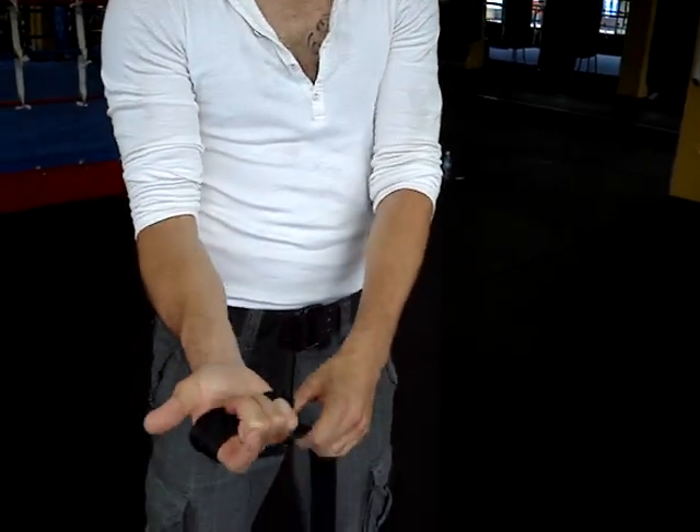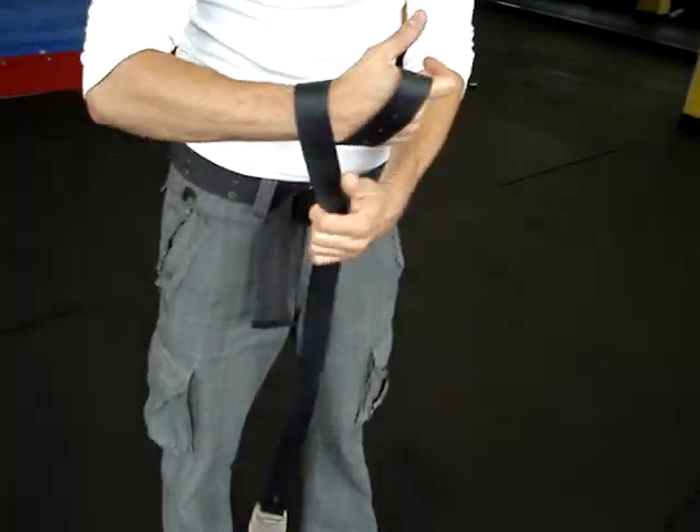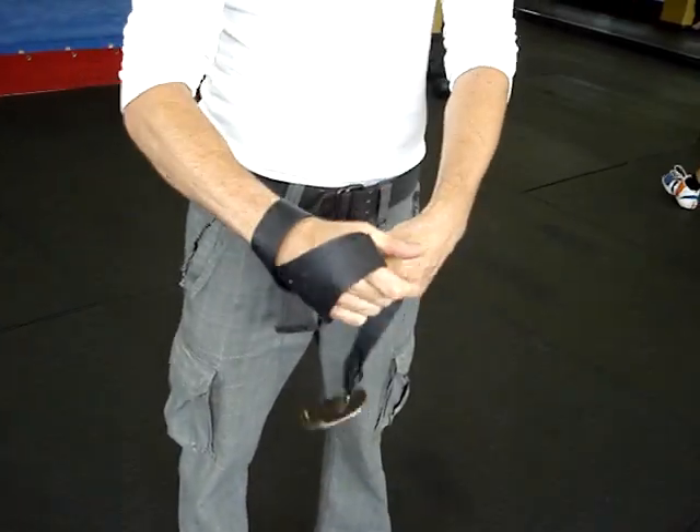Alright guys, I'm going to teach you how to use the belt. So the first thing you want to do, fill my hand, grab it once, wrap it on your wrist, one and two. Okay?